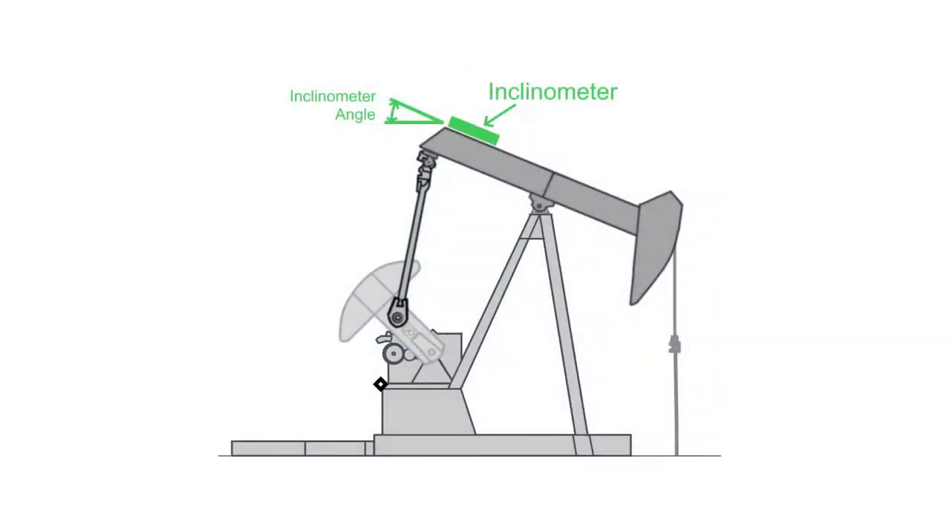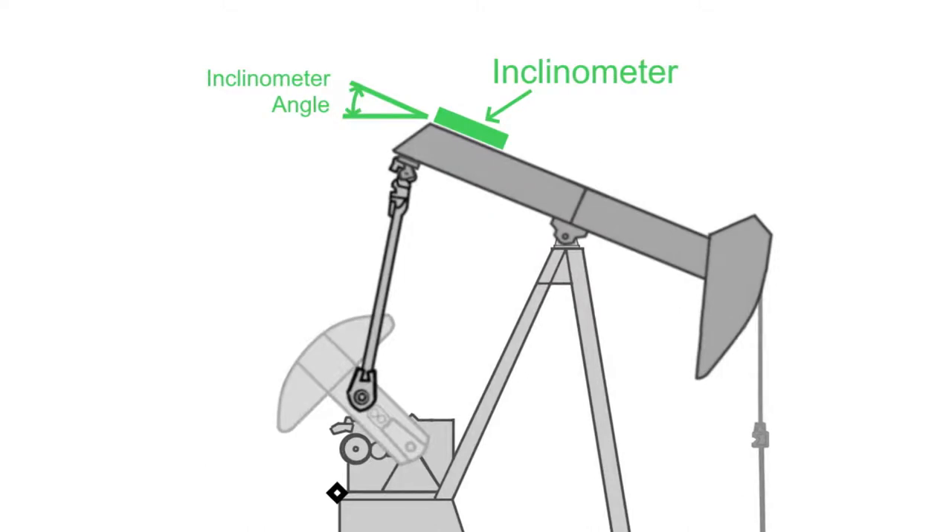We'll now connect an inclinometer. An inclinometer provides a continuing signal, measuring the angle of the pump jack's walking beam. This angle corresponds to the position of the pump during the stroke. Check that the inclinometer is installed on the walking beam with its axis of measurement aligned with the walking beam.